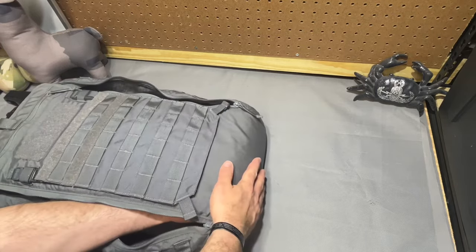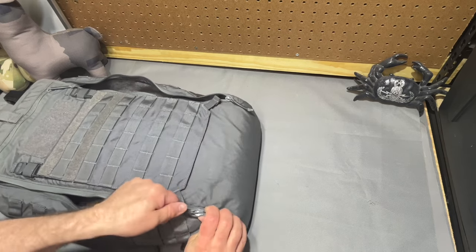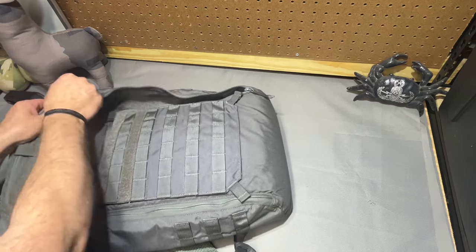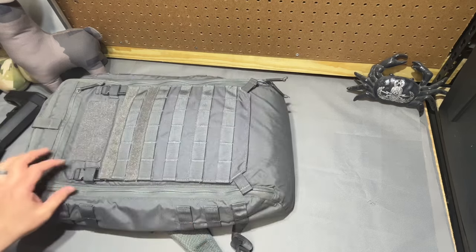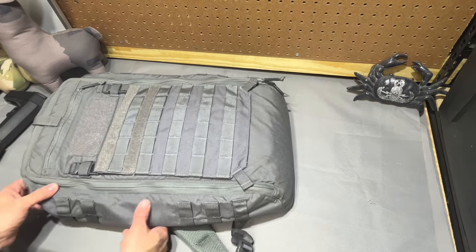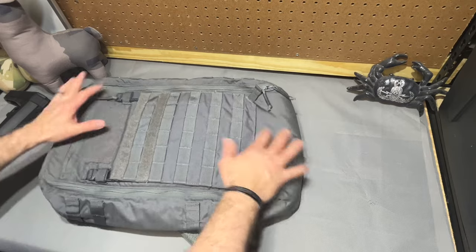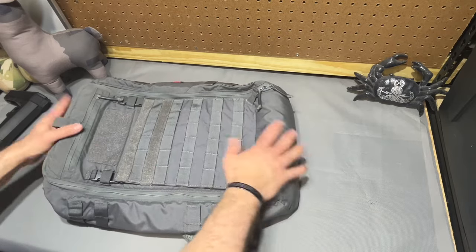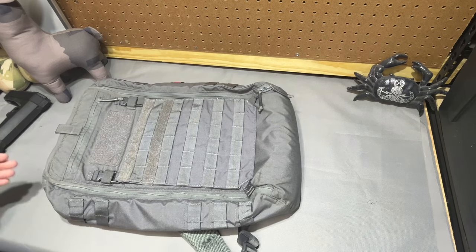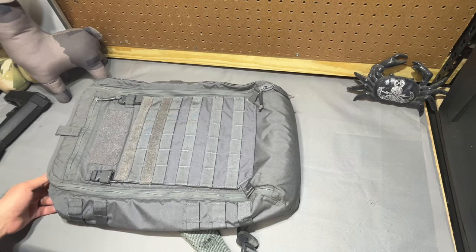Whether it has it or not, the loop lining and just the structure of the bag — it is surprisingly structured. I don't think it would be awful if you had a laptop in here or something along the back. I think they make a padded laptop sleeve. But the whole bag has a lot of structure to it. You can tell it's empty, but it really doesn't want to compress — whether it's air not wanting to come out of there or just the abundance of loop Velcro keeping it open. It's got some body to it.